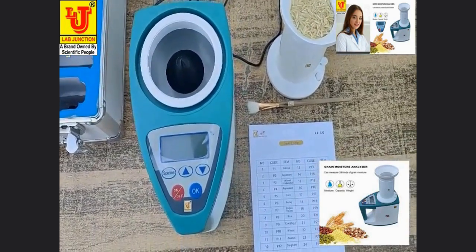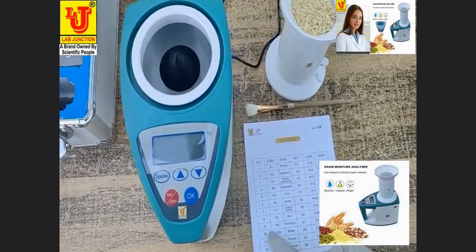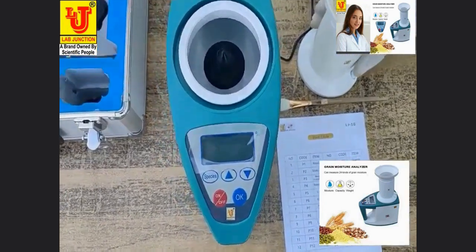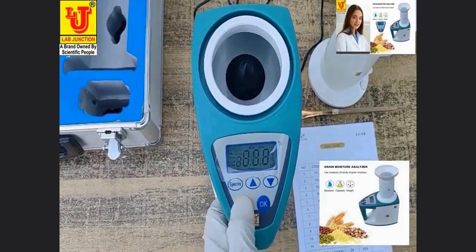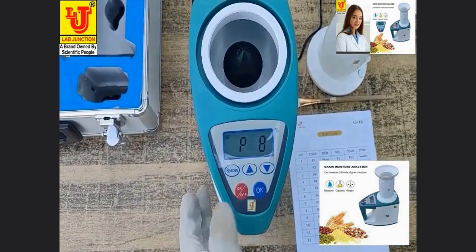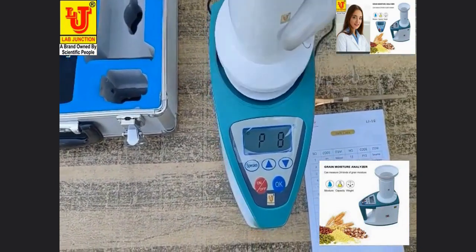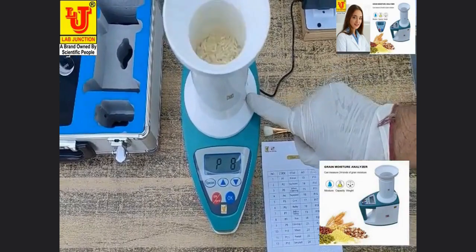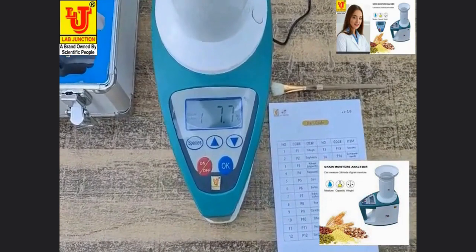I am now measuring rice moisture. Rice moisture code is P8. Switch on the machine. P8 is already selected. Attaching the vessel — press this key. Directly, the rice moisture reads 7.7%.